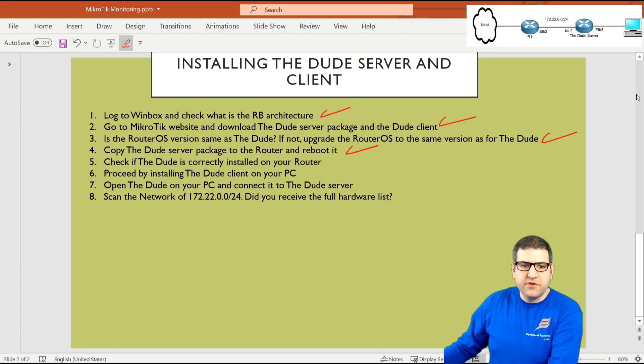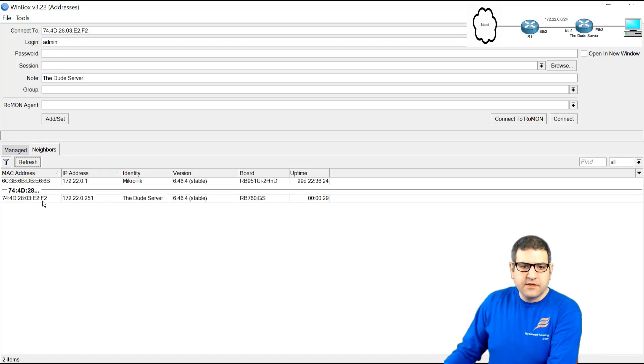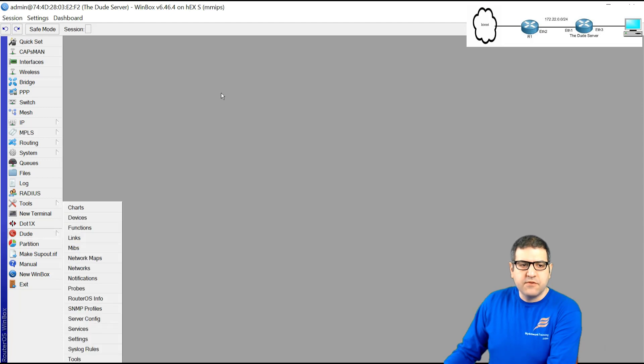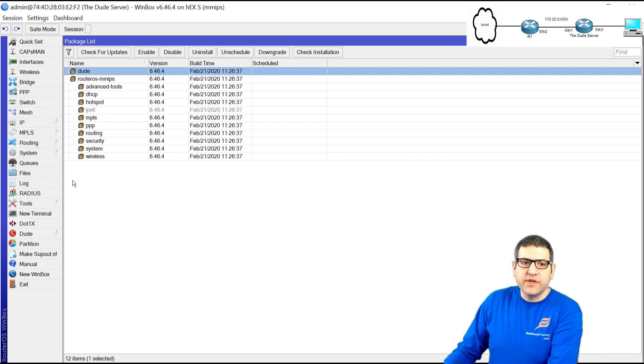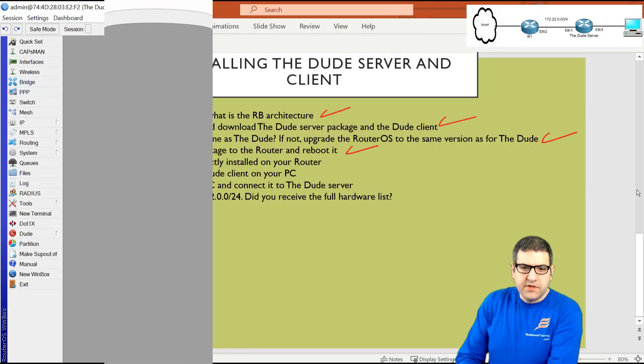Point number five: check if the DUDE is correctly installed on the router. We wait for the router to come back online — yes, it is. Connecting to it, we can see that the DUDE is now showing up in the menu. Going to System > Packages also shows the DUDE package listed, which was not there before we copied it and rebooted. The server is now ready. Point number five is done.